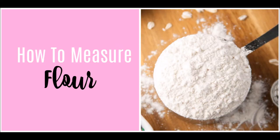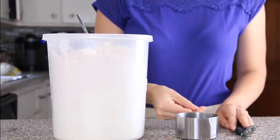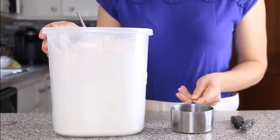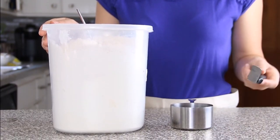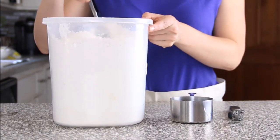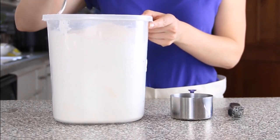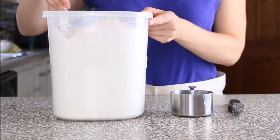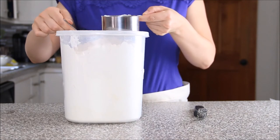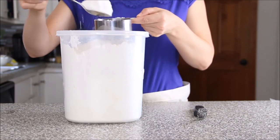Now I'm going to show you how to measure your flour the right way and what not to do, so you always end up with the correct amount. I have my container of flour with a spoon, a dry measuring cup, and an offset spatula — a kitchen knife works as well. First, take your spoon and fluff up the flour, since it tends to get packed down as it sits. Then take your measuring cup and spoon the flour into the cup until you have a heaping cup.